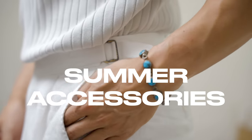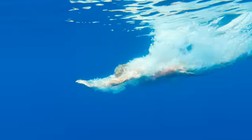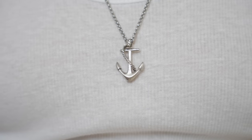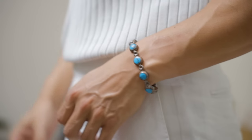Moving on to our accessories, we have summer jewelry. What classifies as summer jewelry is just things that remind you of the summer and the ocean — something like a pearl necklace. Maybe you're not into pearl necklaces and you think it's too feminine — you could go for an anchor, which would remind you of boats, or turquoise jewelry, which is blue and reminds you of the ocean. Things of that nature.